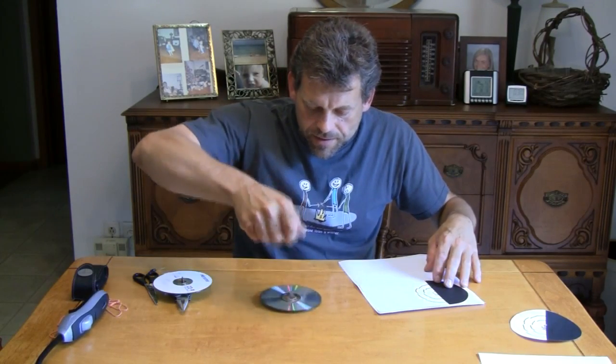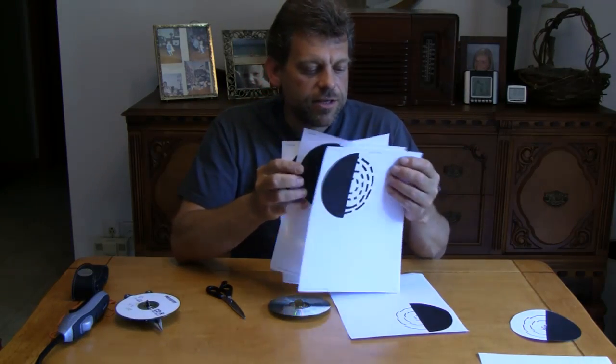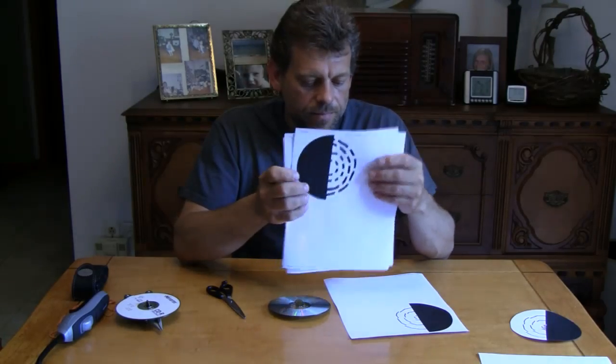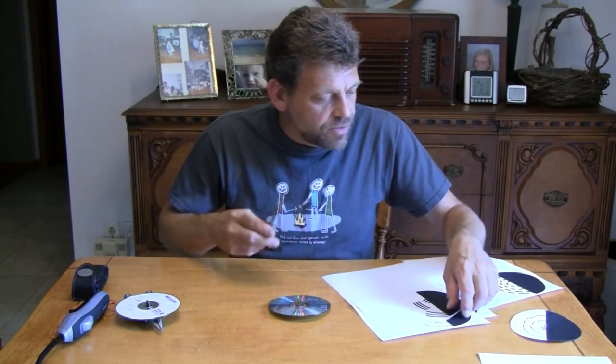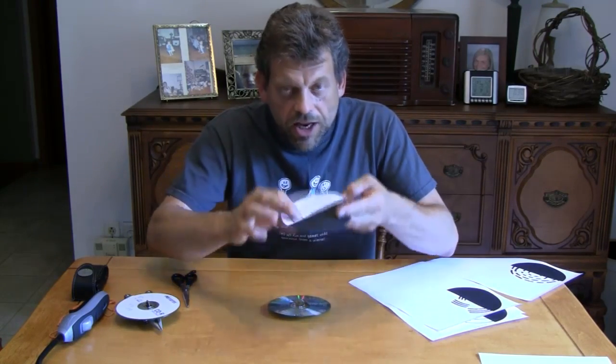Once you have that top made, you're going to need a pair of scissors and an ordinary printer. Go to my website, www.mrjimmy.com, and look for the science link — it looks like atoms rotating at the bottom center. Click that link, and at the very bottom of that page you'll find a link to print out these pictures. Cut them out and make a slot in the center, then put them down over your top.